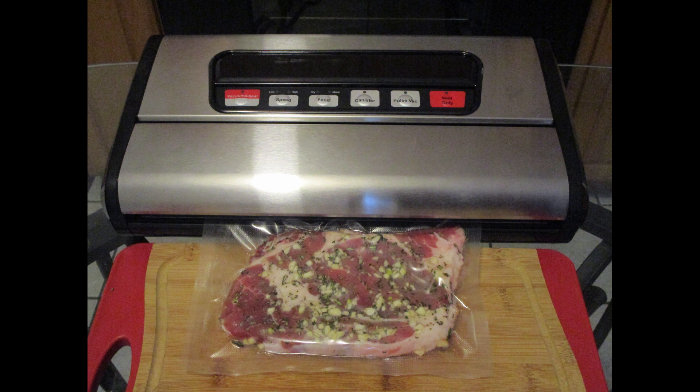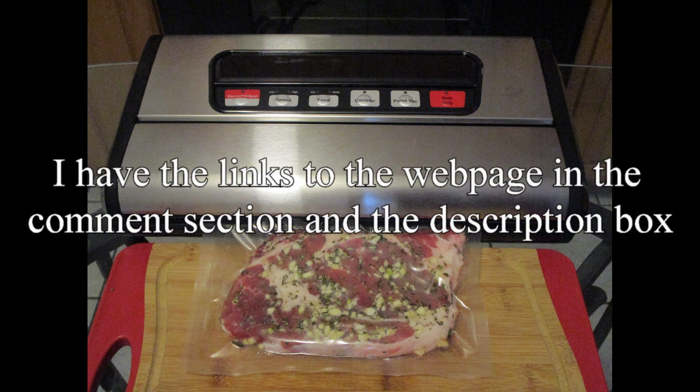Here's my opinion on the Avalon Bay Food Sealer 300S Vacuum Sealer: I think it's a very good product, really easy to use — it vacuumed the bags with my steaks in them perfectly. I always wanted one of these and this was the perfect one for me. I'll definitely be using this for all of my foods that I want to store, marinate, or freeze. For the overall grade I'm going to give this an A-plus — absolutely love it. I highly recommend this product. I have the links to the webpage in the comment section and description box.